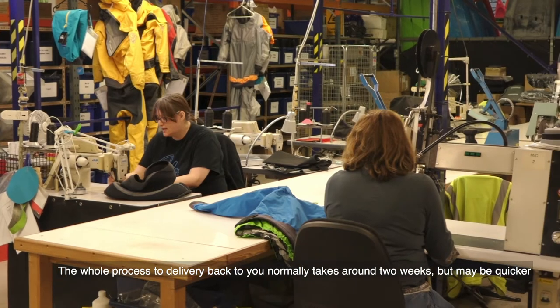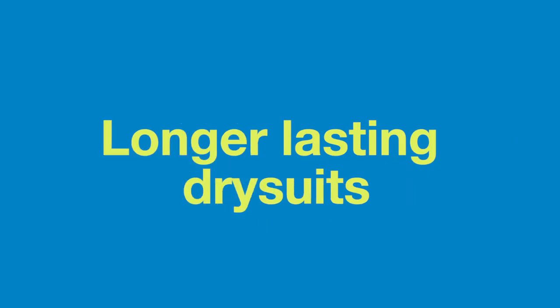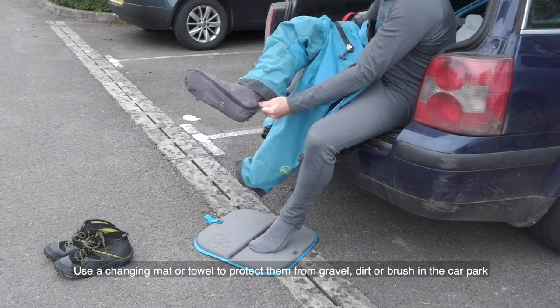Contact us via the link in the description for a dry suit inspection. The whole process to delivery back to you normally takes around two weeks, but may be quicker. For a longer lasting dry suit, here are some top tips.